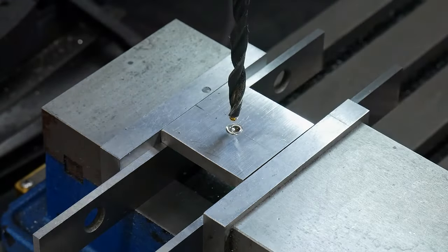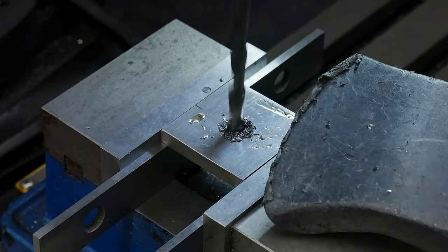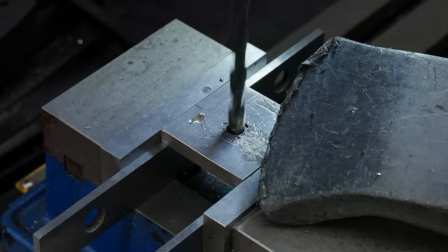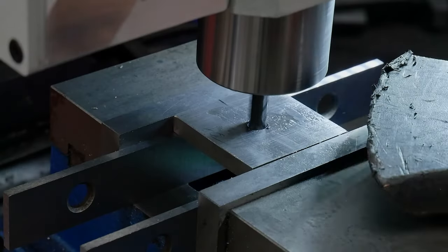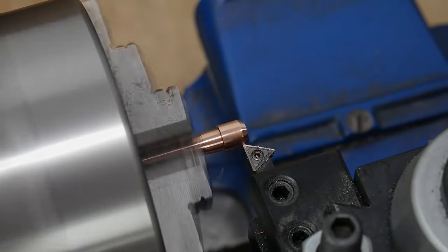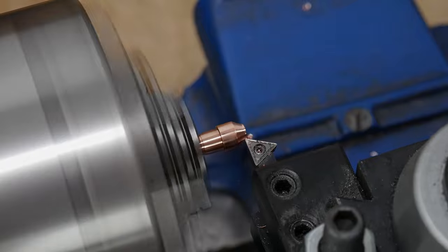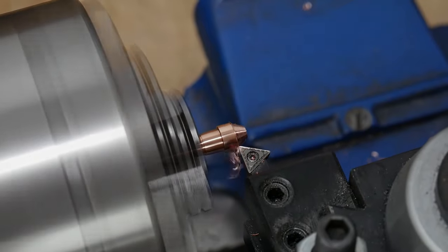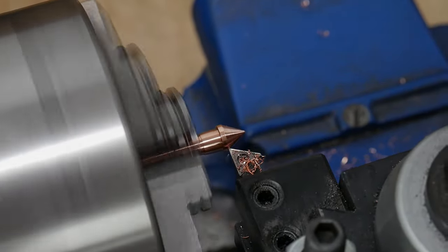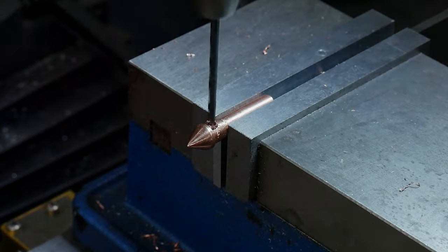In tandem with the pommel nut it makes sense to work on the fabrication of the pommel itself. I'm using a chunk of stainless steel for this pommel. I drilled a hole through it slightly larger than the shaft of the pommel nut and then drilled a step to accept the shoulder of the nut. Back on the lathe I flipped around the pommel nut and cleaned up the head, machined in a point to the end, and then drilled a 3/32-inch cross hole into the nut so I can take the handle apart easily.